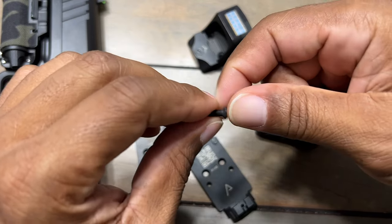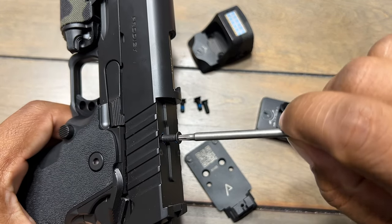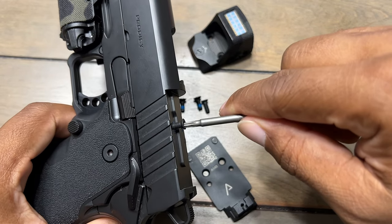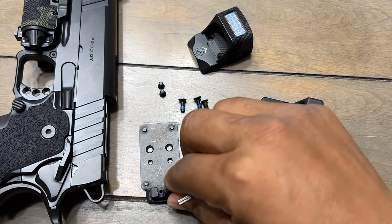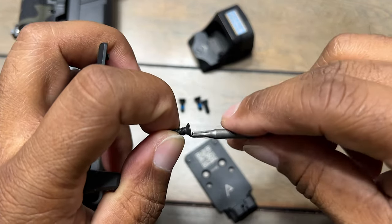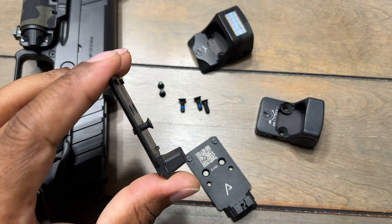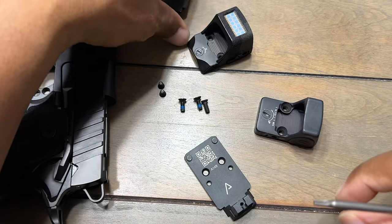These are the original screws — I forget what it is, like a 6-28 or 6-48 or something like that. When you put the screw in, you see it fits right, nice and easy, goes in just right, perfect. So you take the screw out — this is the original plate that came with the Springfield, the 13B — same screw I just took out threads right in there just fine.